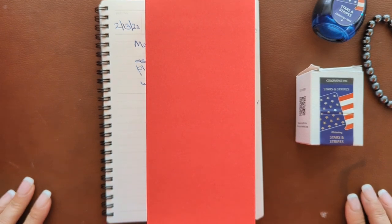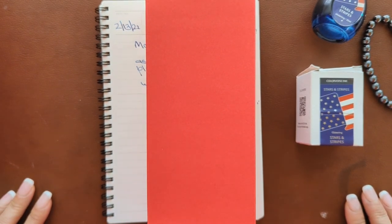Hello everyone, this is Lina from Pen Boutique and I'm here to share a brand new arrival from Montegrappa.